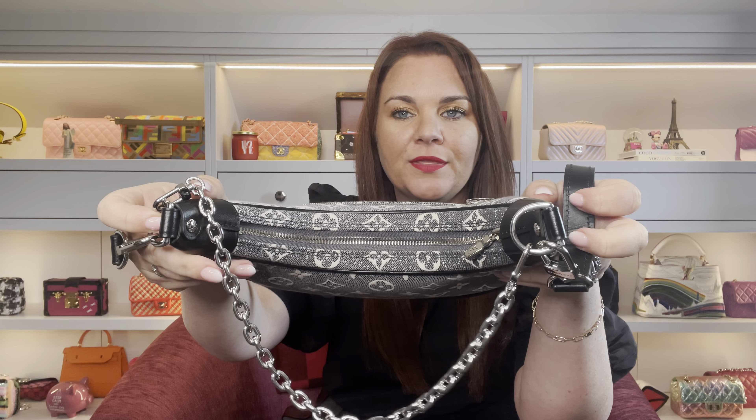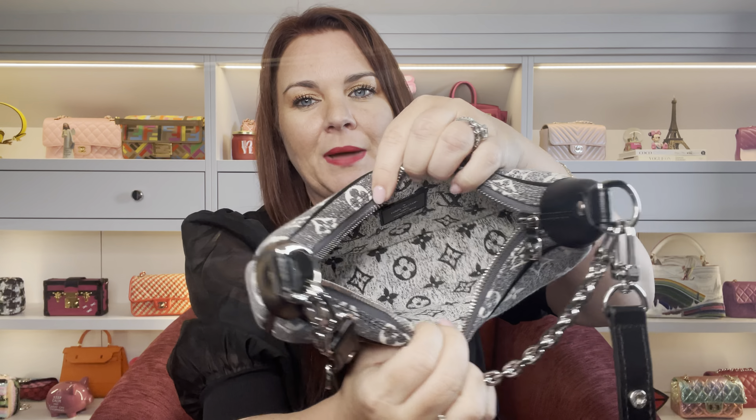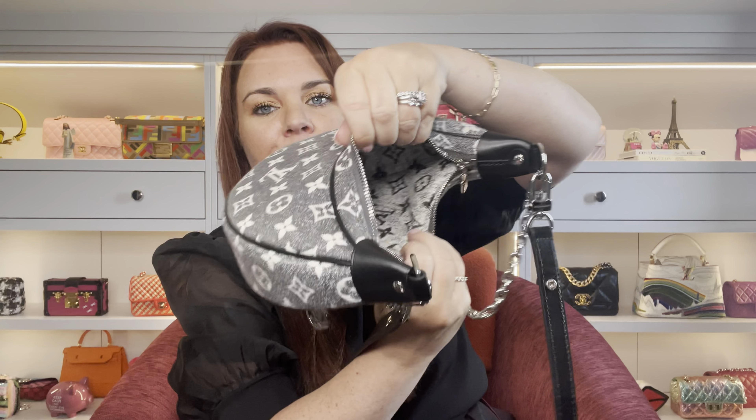On the back it's completely plain. On the monogram canvas version it has a zip across the top with monogram coming around it, and black leather sections holding the D-rings for the strap. Along the bottom there are no feet — it's just the denim or canvas. The zip opens to give you one compartment inside. It's not lined with leather inside, but it does have a plaque saying Louis Vuitton, made in Paris. There are no pockets inside — no zip pockets, no slip pockets.